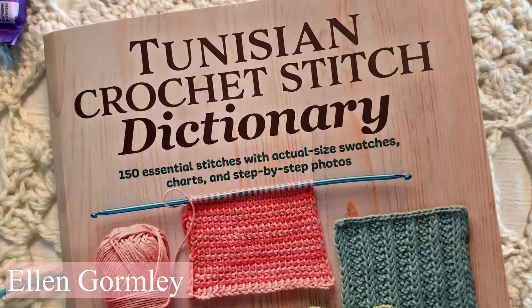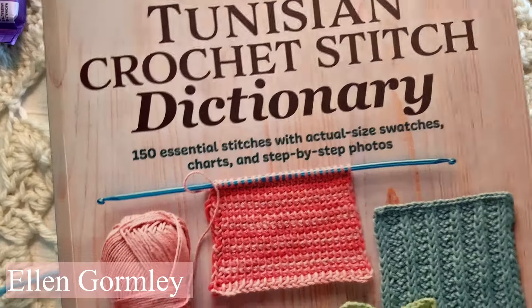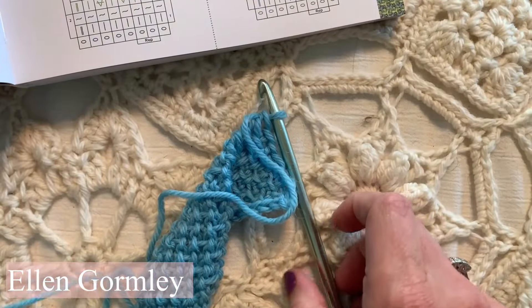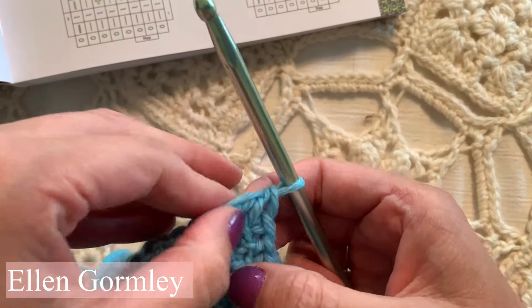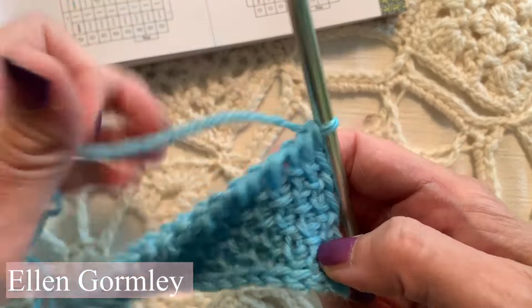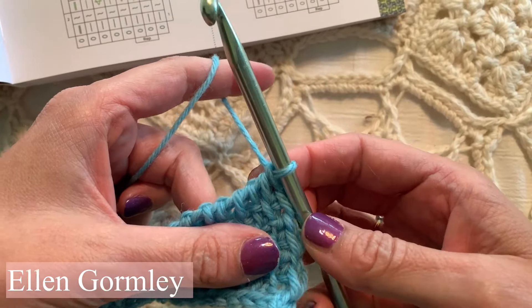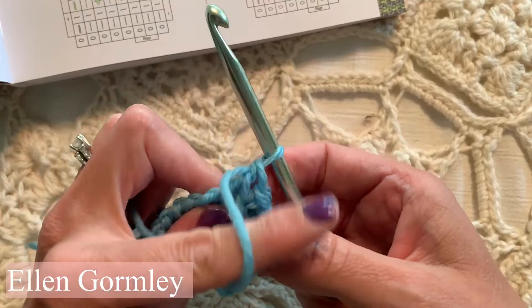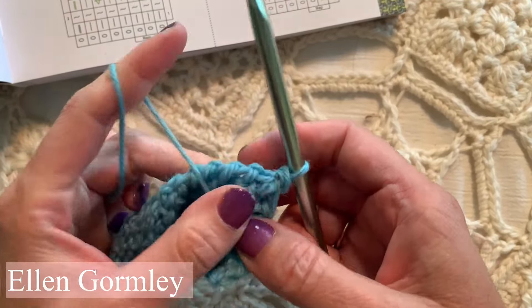Hey friends, welcome back to my channel. I've been playing with this new book and there's a stitch in here that's new to me and it might be new to you as well. It's called the Tunisian Slip Stitch Purled. This is a multiple of two, by the way. I have a worsted weight yarn and I think this might be a K size hook. We're going to pull the yarn to the front as if to Tunisian purl.